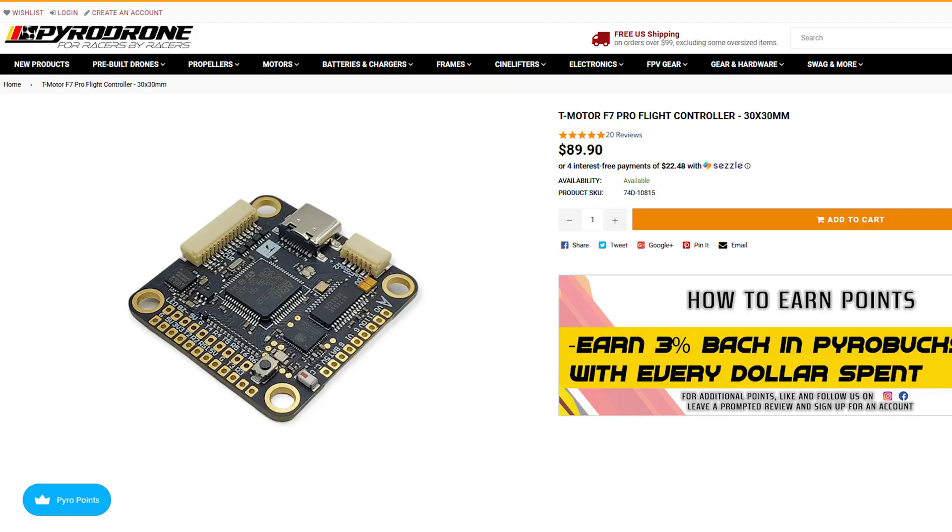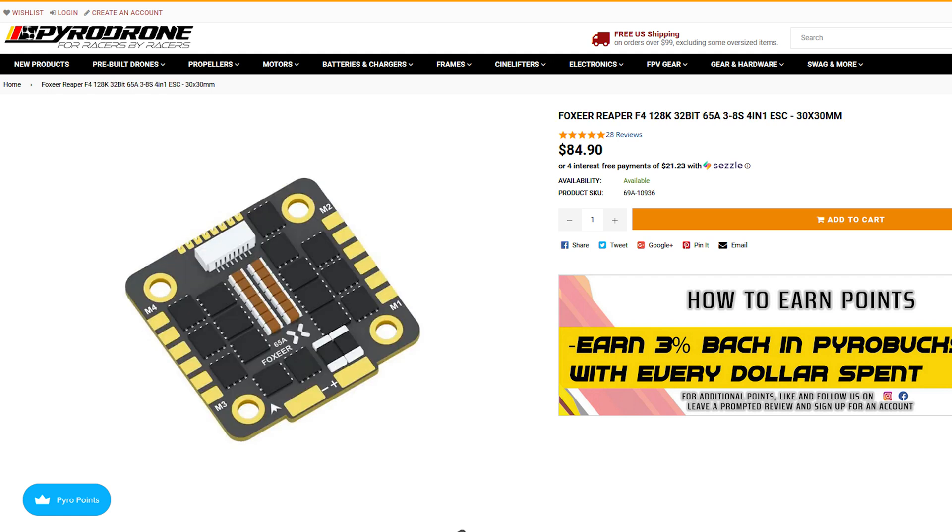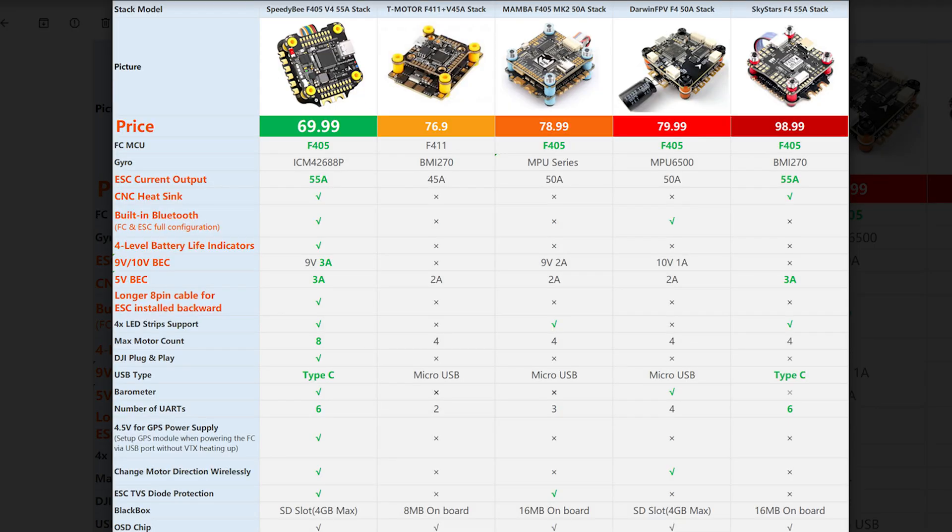My particular favorite setup right now is the T-Motor F7 Pro flight controller matched with the Foxeer Reaper 65 amp ESC, but that combination is quite expensive — especially if you're just starting out and you're probably going to destroy it crashing into a brick wall. So can I get the same level of performance and reliability from an F4 from Speedy Bee without having to pay the same price? That's what we're going to find out today.